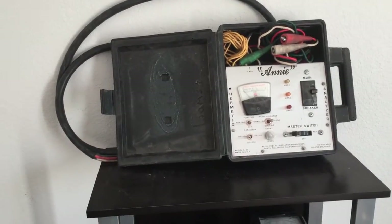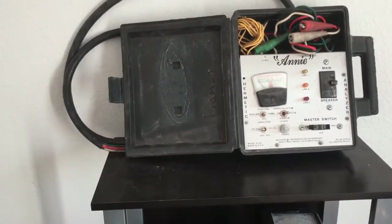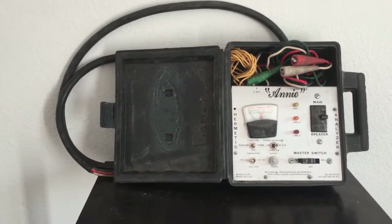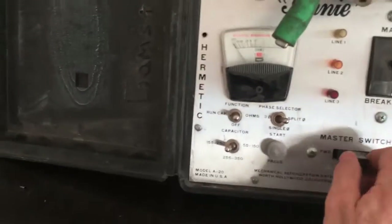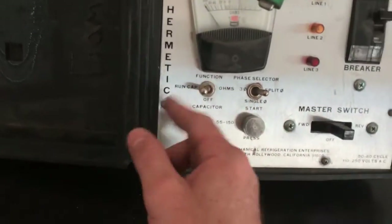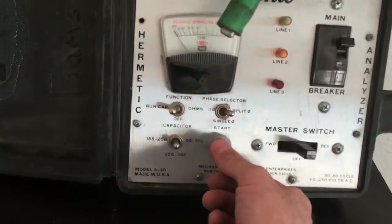It can identify terminals — start, running, common — and it can start compressors independently of controlling units. So you would hook your power up here, coming into the Annie as you can see, and then you would hook your compressor up to these terminals here, and you could then give it power, single phase, run cap. And what you would do is you would start it.